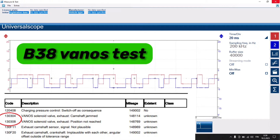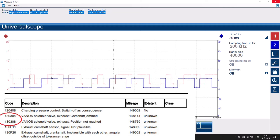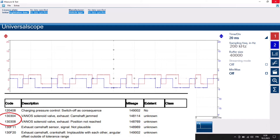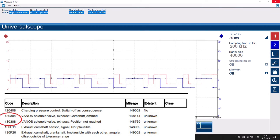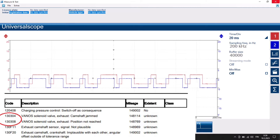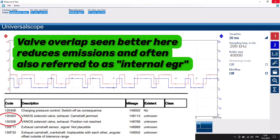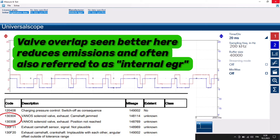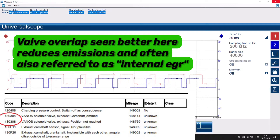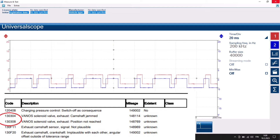I use a scope quite often in my job, and I want to give you an example of what the VANOS looks like under an oscilloscope. The blue trace is the intake camshaft position sensor, the red trace is the exhaust camshaft position sensor. You can see a slight valve overlap, otherwise known as internal EGR - good for emissions. That's pretty normal in BMWs, even on the old S62 V8 from the M5. It's a good way to reduce emissions.